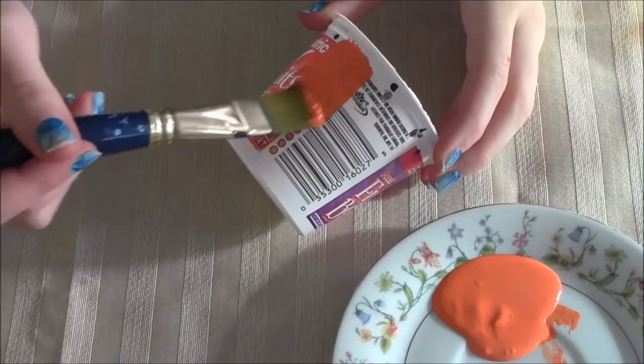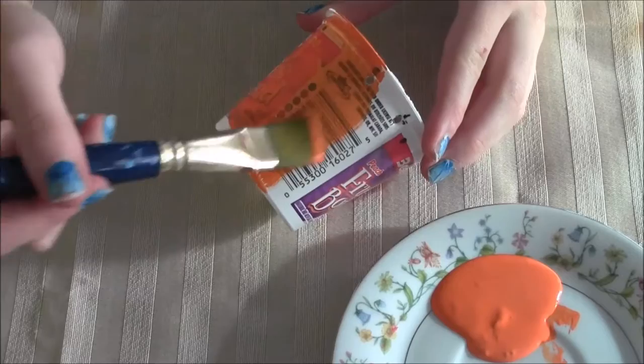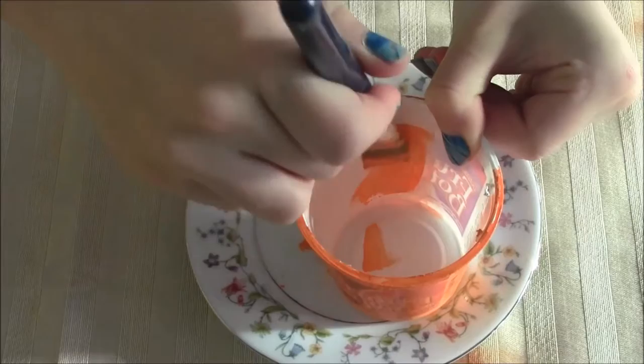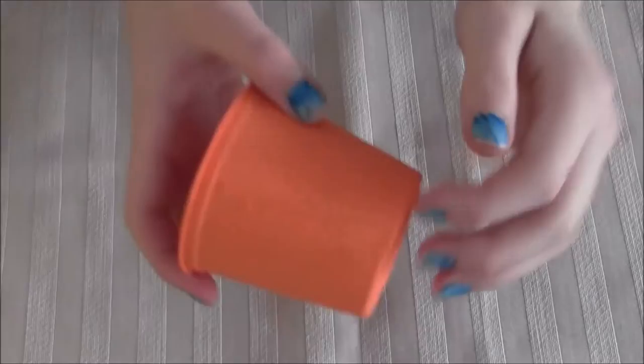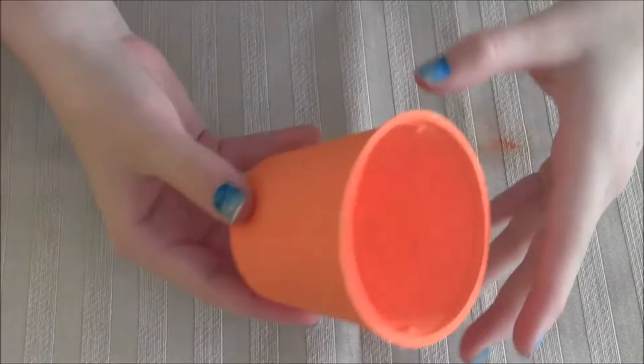Next, you can paint the yogurt cup any color you'd like once you have those holes in. Don't forget to paint the inside too. You might need to add multiple coats — this is about 8 thin coats. They don't take that long to dry.